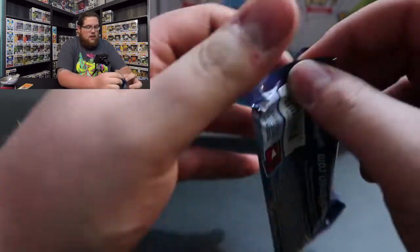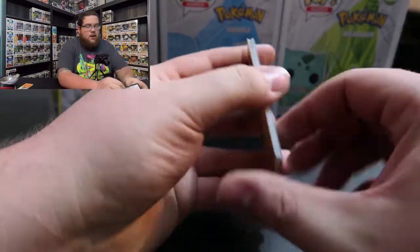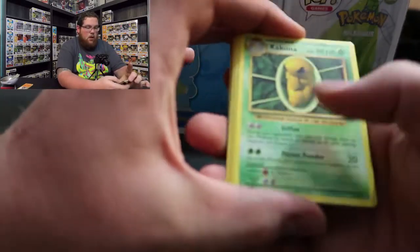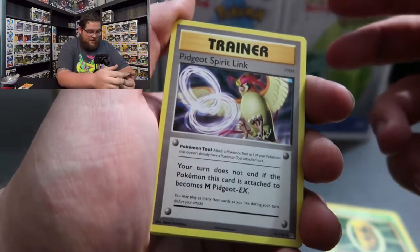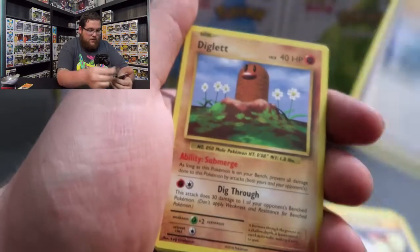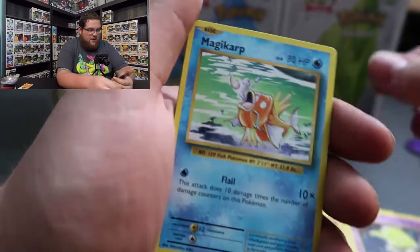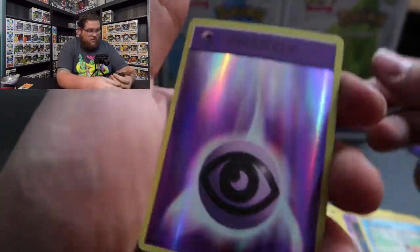Now on to the Evolutions pack - and this one is three from the back, not four, so I remember that. There is the code card - one, two, three. We got: Kakuna - worthless Pokemon, man, though I know he makes something eventually. Pidgeot Spirit Link, Blastoise Spirit Link, Diglett, Ghastly - I like that a lot - Caterpie, Drowzee, Magikarp - cool, we got Magikarp right after Gyarados, that's interesting. Oh hello - Holographic Energy! They're probably not worth much to many people but I think that's a pretty neat pull.